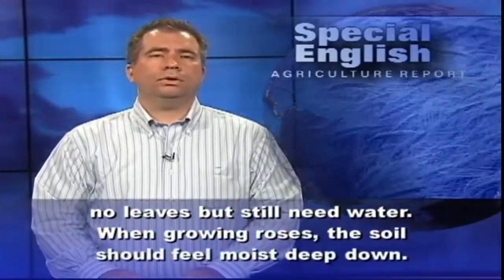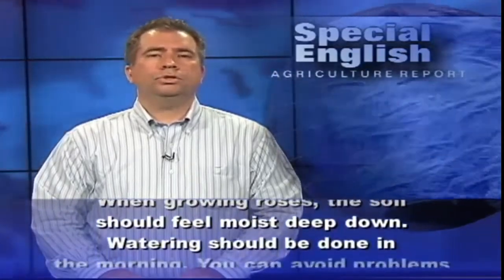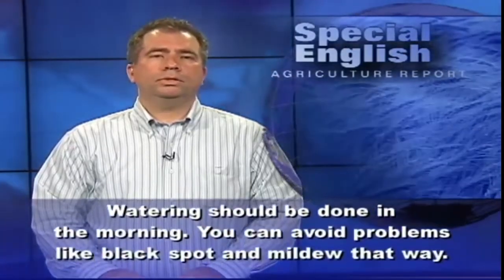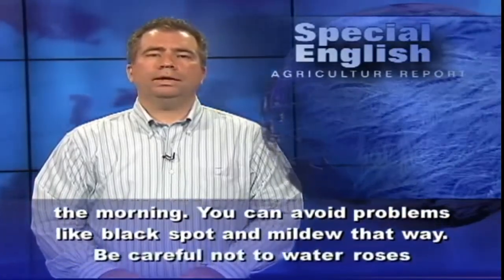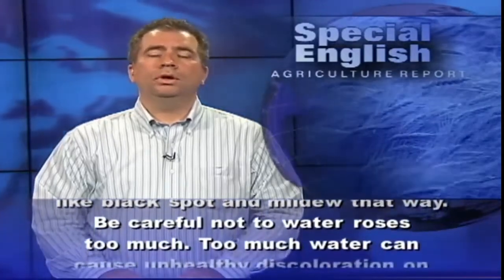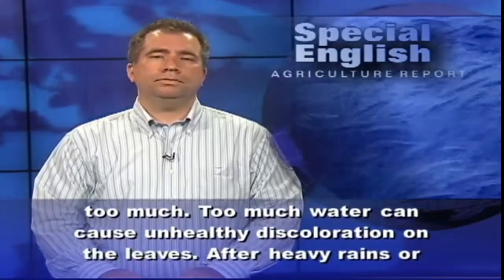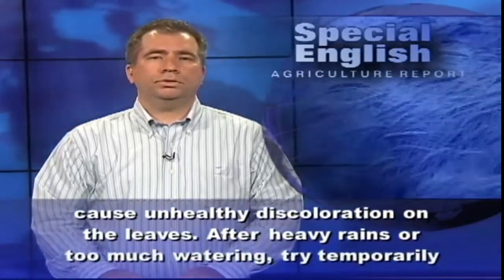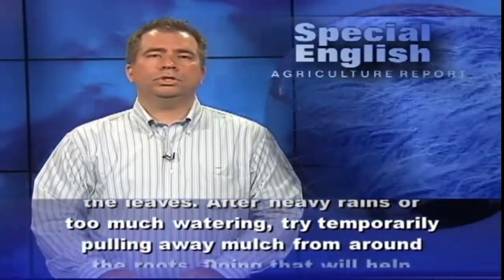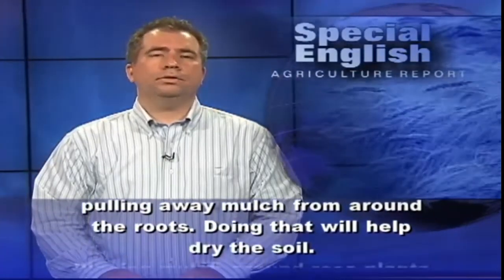When growing roses, the soil should feel moist deep down. Watering should be done in the morning — you can avoid problems like black spot and mildew that way. Be careful not to water roses too much. Too much water can cause unhealthy discoloration on the leaves. After heavy rains or too much watering, try temporarily pulling away mulch from around the roots.